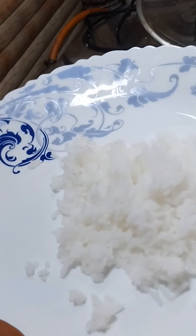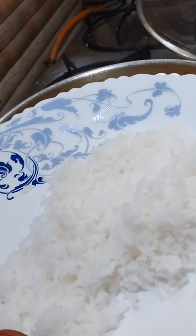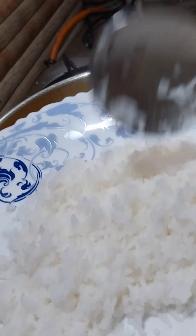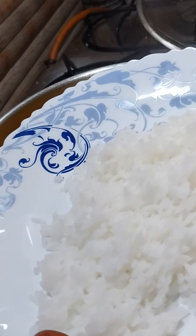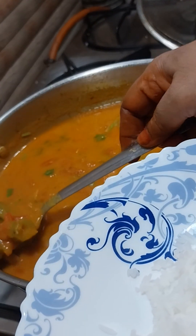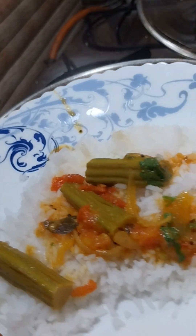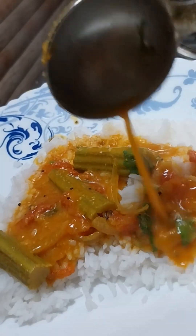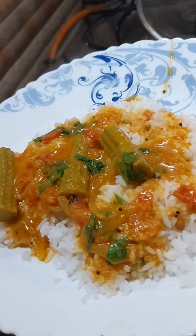We are going to eat the spicy food next. Let's taste it. If you are just eating it, it's very delicious. If you eat it, you can eat this. We'll eat it. If you like it, share and subscribe.